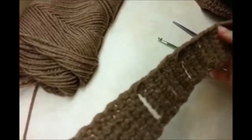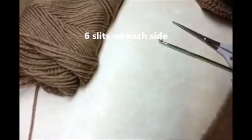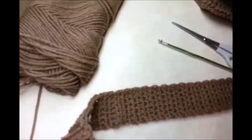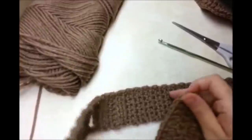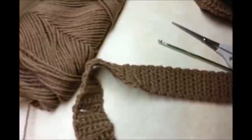I finished my strap — 5 slits on this side and 5 on this side, with 30 rows in the middle, unless you just kept putting slits all the way through. Now I'm going to sew it on using single crochet. So you want to start with a slip knot.